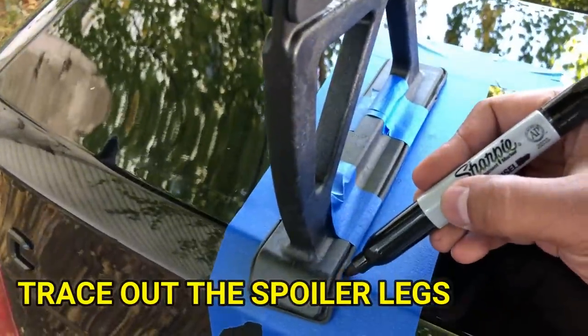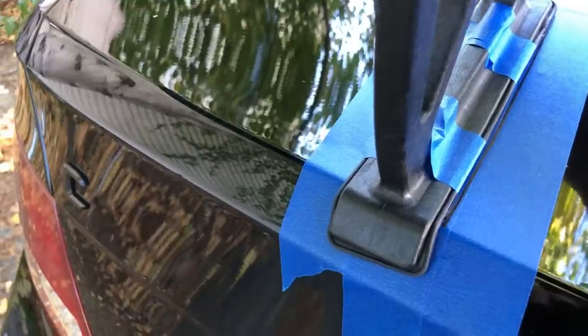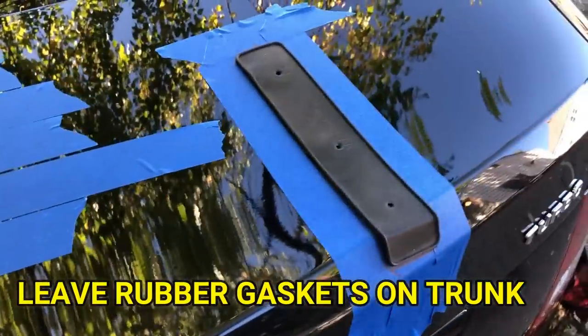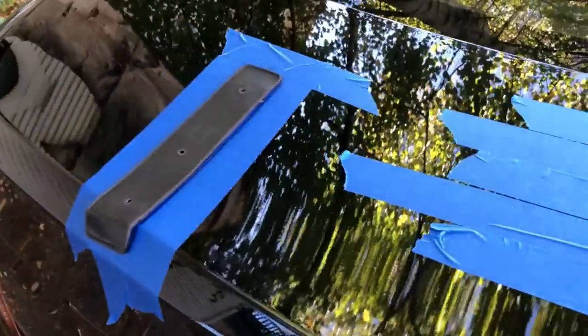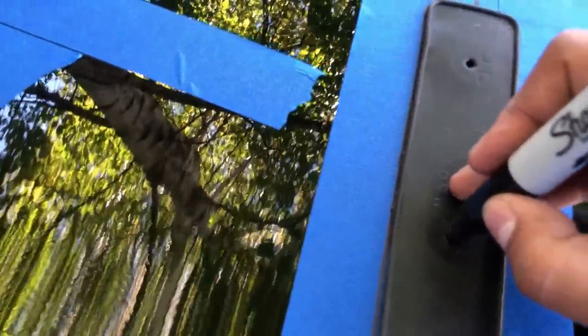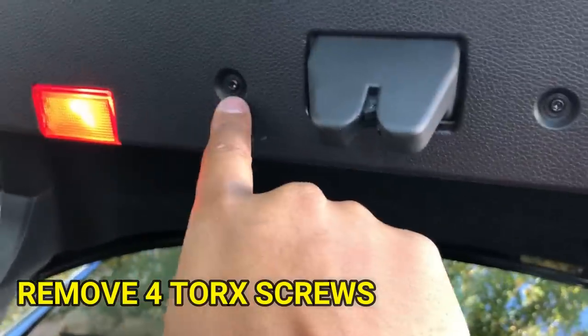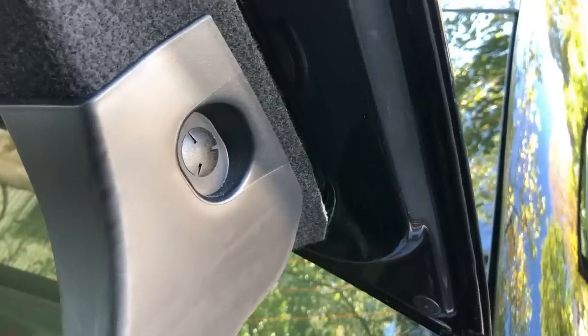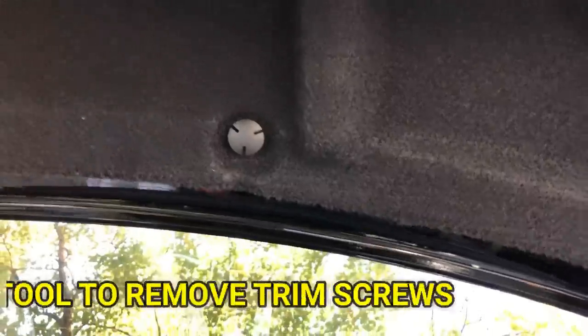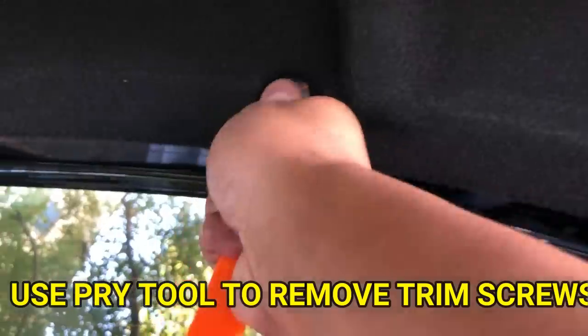Next, trace out the legs of the spoiler with a Sharpie. The rubber gasket between the trunk and the spoiler legs actually already has holes, so you can leave those on the trunk, tape them down, and mark where the holes are that you need to drill. Now you need to remove the trunk liner by removing four torque screws and a bunch of plastic trim screws inside the trunk. An easy way to remove these trim screws is just using a pry tool that you can buy on eBay for less than 10 bucks.